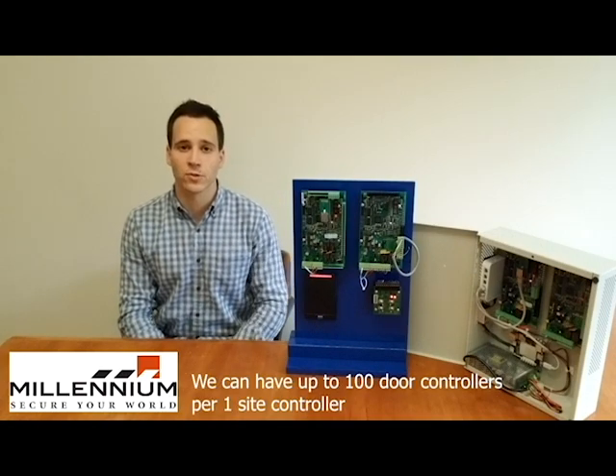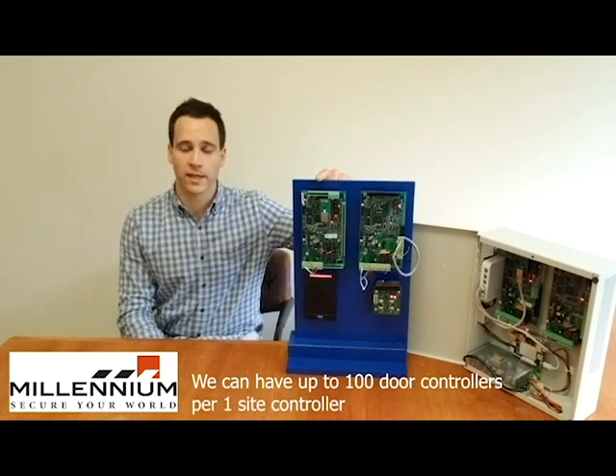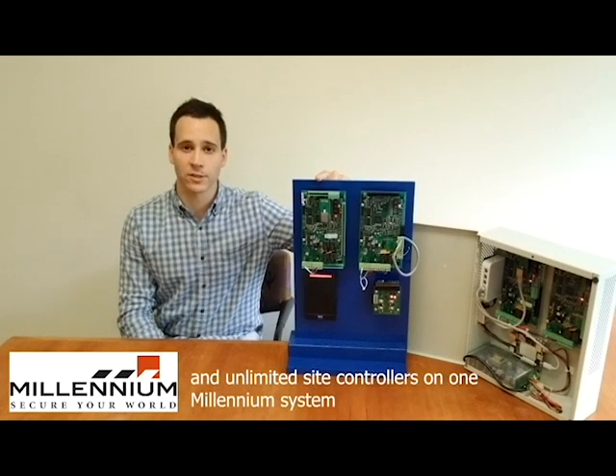We can have up to 100 Door Controllers per one Site Controller and unlimited Site Controllers on one Millennium System.